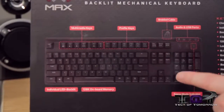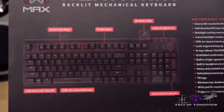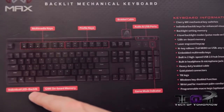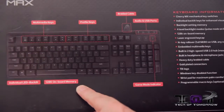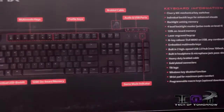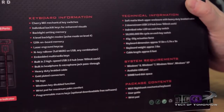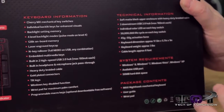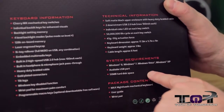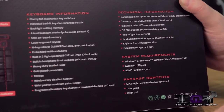Here we're taking a look at the back of the box — I'm going to have the cameraman zoom in so you guys can take a look. You can see all your multimedia keys on top, your profile keys for your macro, braided cable, audio and USB ports, individual LED backlit, 128K onboard memory — which means you'll be able to program in your macros and it's going to remember them. Game mode indicator, Cherry MX mechanical switches. System requirements: works with Windows 8, Windows 7, Windows Vista, and Windows XP. It takes an available USB port and 50 megabytes of hard disk space for the drivers.